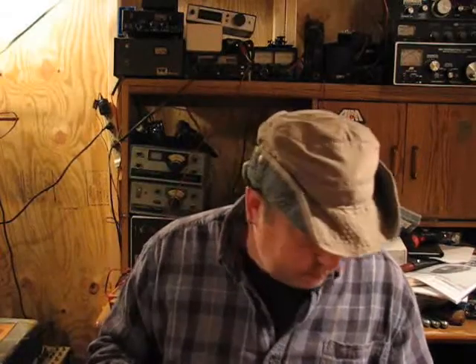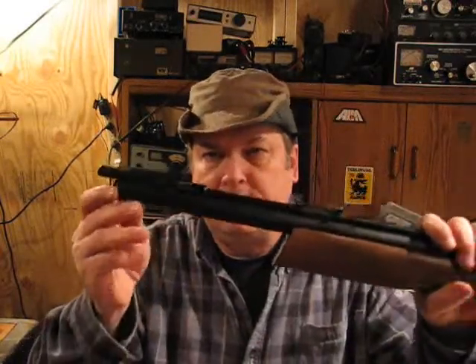It's a cold day and it's been snowing, so I'm working on air guns in the shop. Today I finally took my 2014 production Benjamin 392 apart to work on the valve.